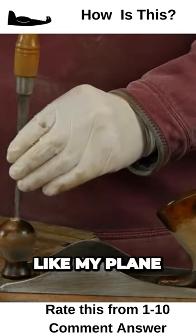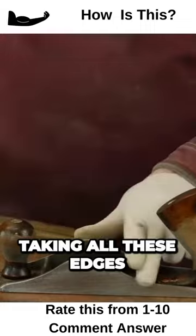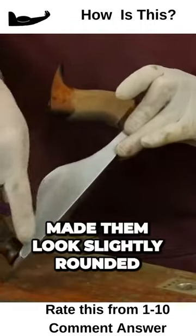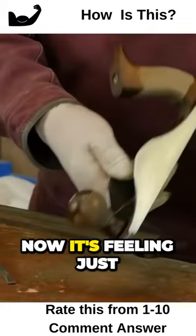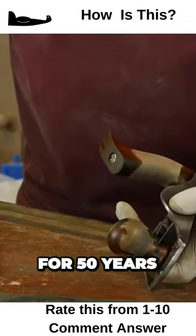Already this is looking like my plane, it feels like my plane. I took all these edges, this top off here, sanded it, made them slightly rounded — now it's feeling just like my old plane, the one I've had for 50 years.